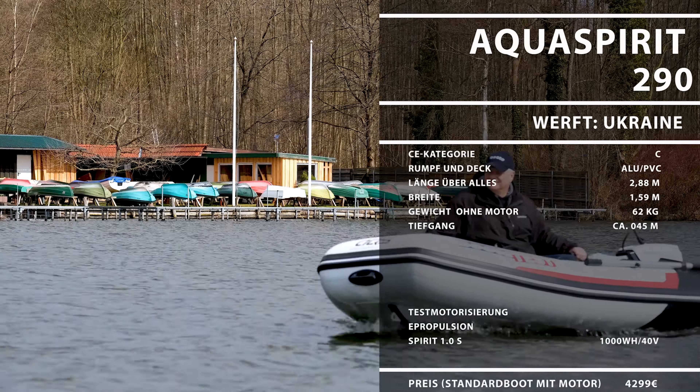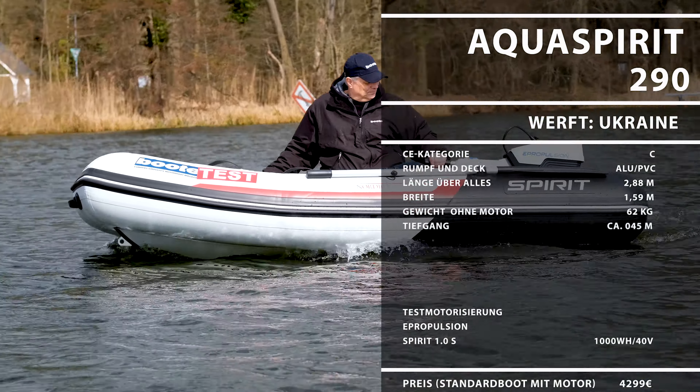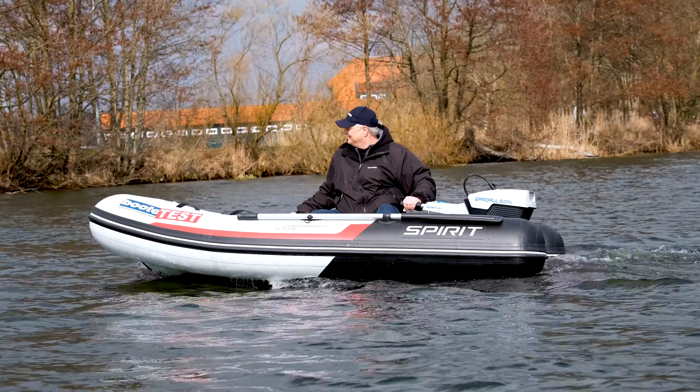Die Aquaspirit 290 ist ein solides kleines RIB, das sich gut als Dingy einsetzen lässt, aber auch für kleinere Entdeckungstouren taugt. Zusammen mit dem E-Außenborder ist man leise und umweltschonend unterwegs.